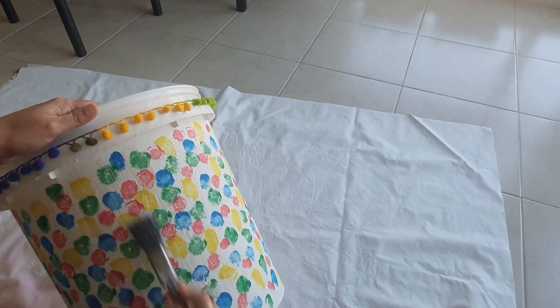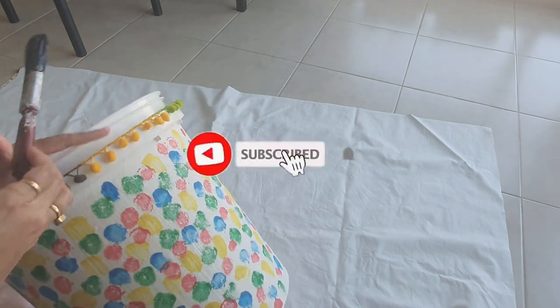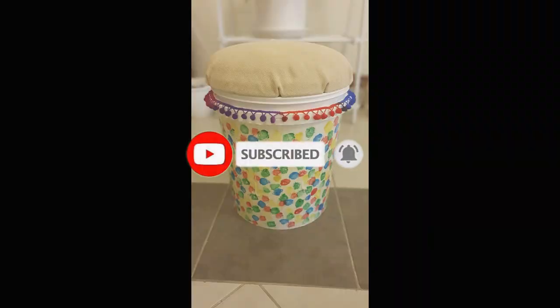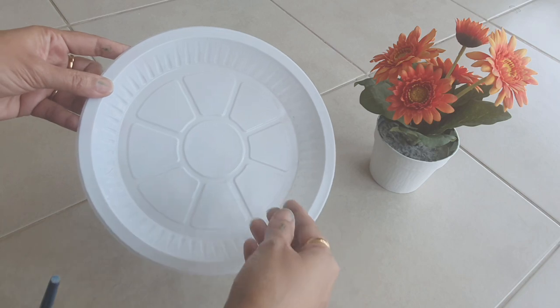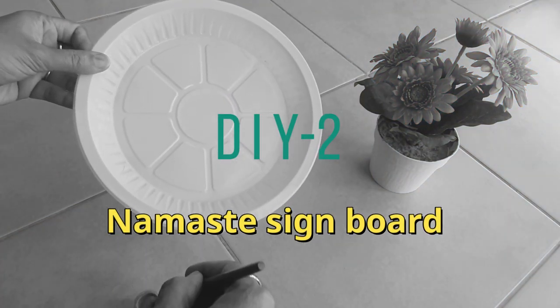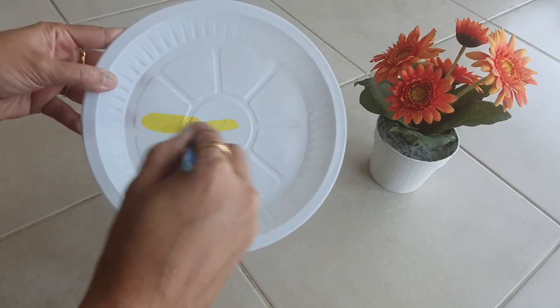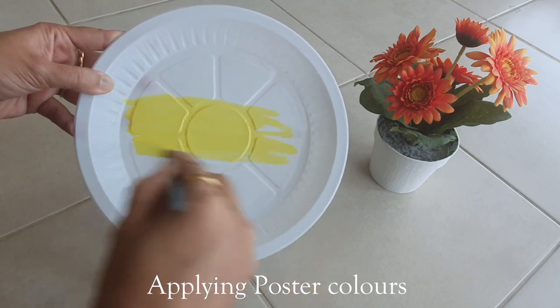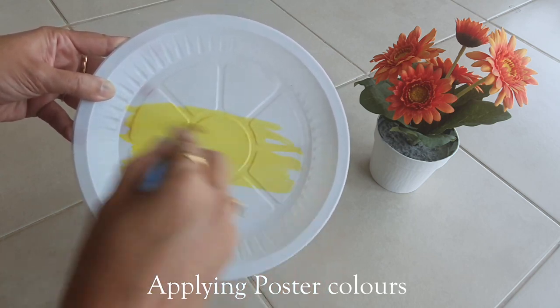This is how it is looking now. I think it is a very simple and useful thing we can make — best out of waste. Now let's see one more DIY: I am creating a namaste sign board using a disposable plate. This is also a best-out-of-waste project.